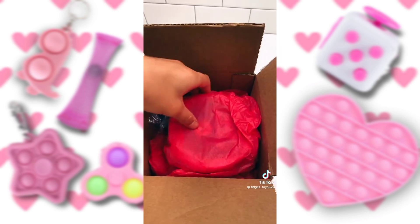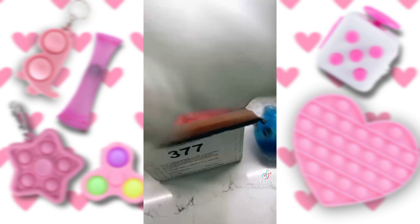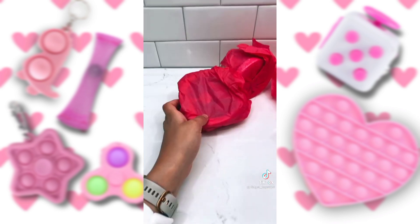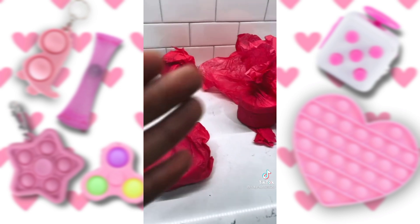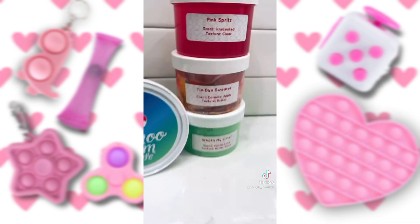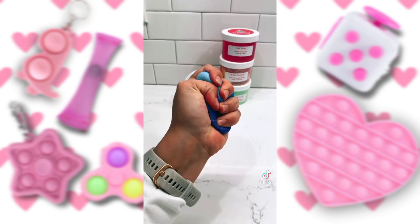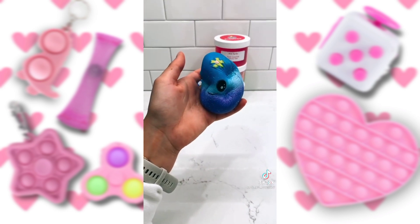Guys, packaging is honestly everything. It was wrapped in the cutest wrapping paper, and they even put bubble wrap. So thoughtful. Here are all the adorable slimes they sent me, and they even sent me what I think is an egg squishy, and it smells really good. Look at how slow rising.